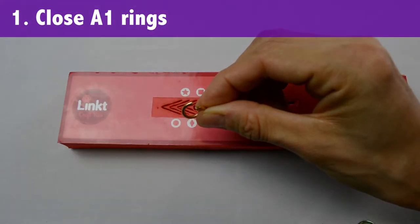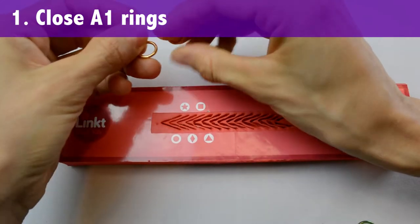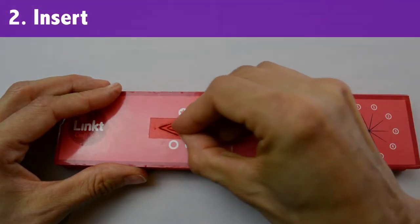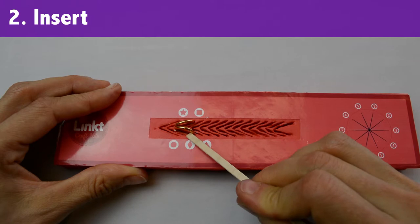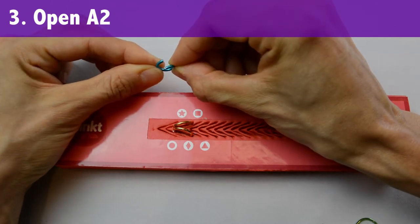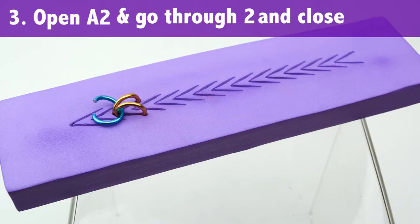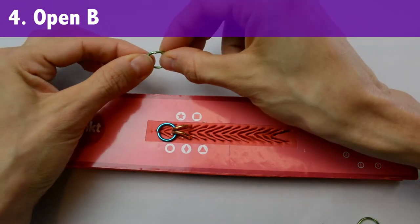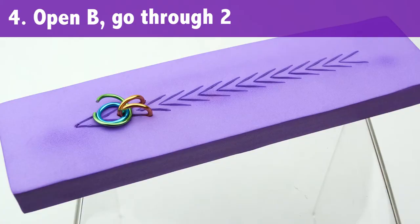Take two of your A1 rings and wiggle them closed. Put them in your tool. I'm starting with the diamond shape because that's where my wrist was sized. Open an A2 ring and go through both of the A1 rings and then close the ring. Repeat that with a B ring — open, go through, and close.